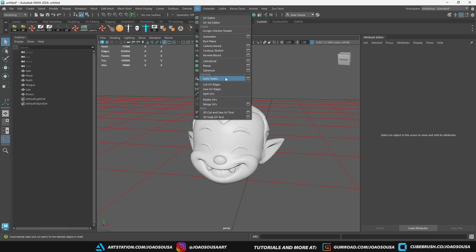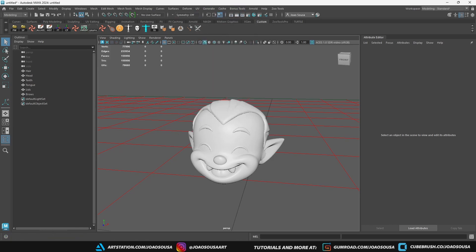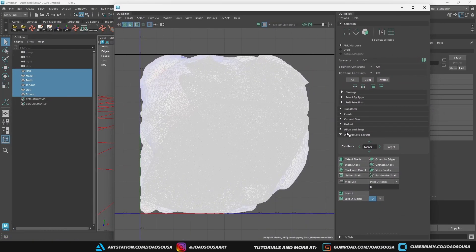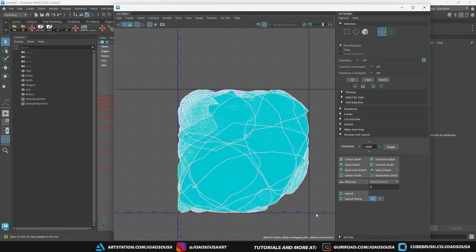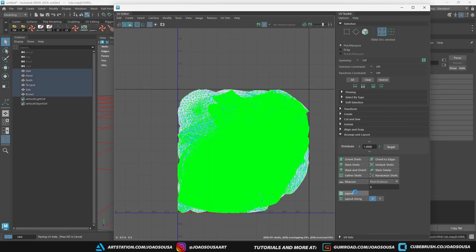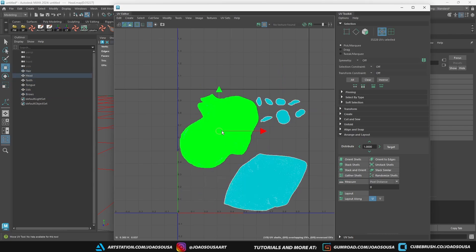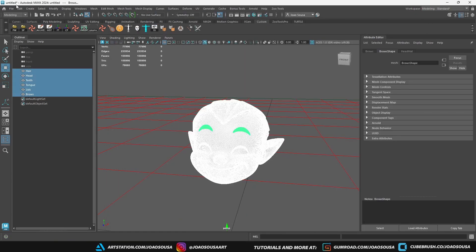Next I still need to layout the UVs properly. In the UV Editor, select all the UVs and click down here on Layout. I'm just quickly tweaking the UVs here, just so I can use some more of that space. Then I export this updated mesh and head into Substance Painter.